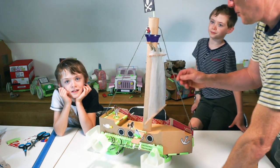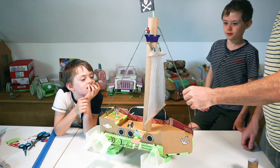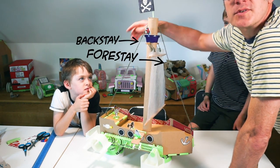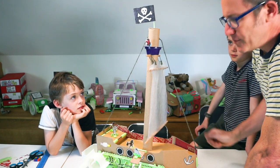The tube was still a little bit wobbly, so we used some string. Like a real boat, we made a little bit of rope here and here, and it just stopped the mast from flopping over.